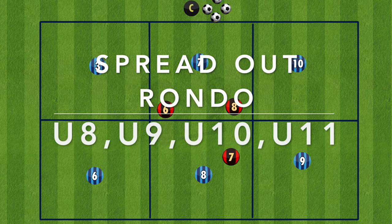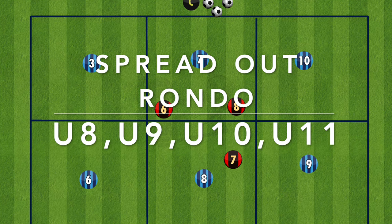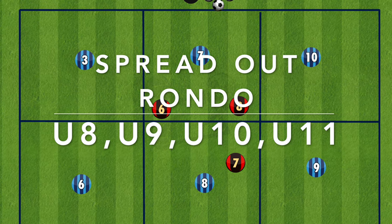Hi everyone. Here is a variation of the classic rondo called spread out rondo, mainly aimed at U8, U9, U10 and U11. The purpose of this rondo is to encourage your team to spread out and use the whole pitch.